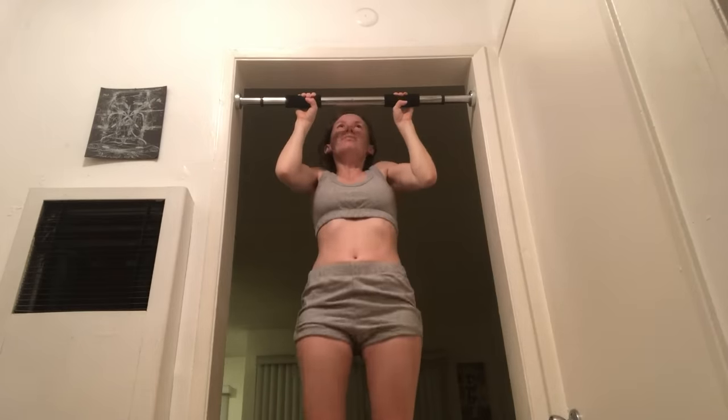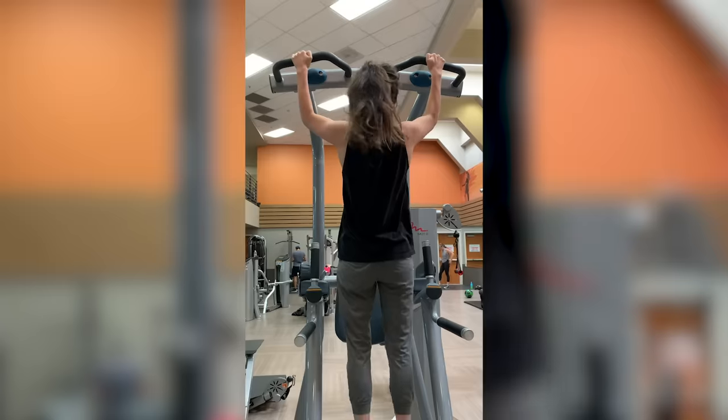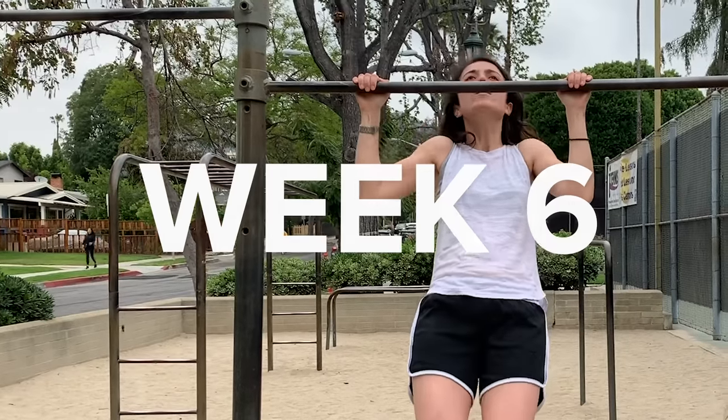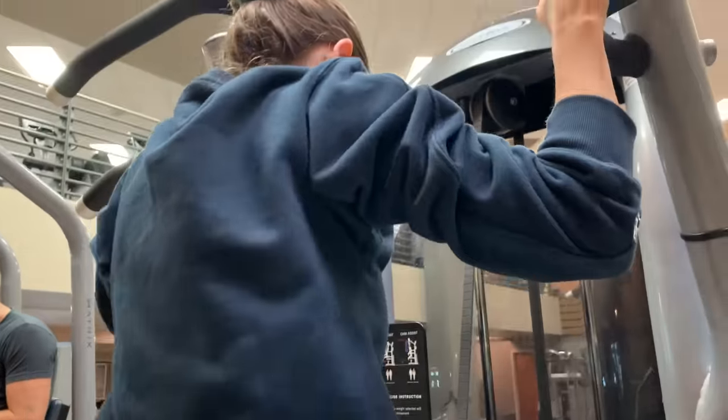I haven't made any progress. Maybe I can channel that anger into my pull-up. I have the strength from here up, but I just don't have the strength from hanging. I'm still impressing myself because I could not do that before. Just this morning I tried a pull-up and got my arms to 90 degrees, which is more than I ever thought I'd be able to do. Now I'm confident again and I'm going to tell myself I can definitely do one.